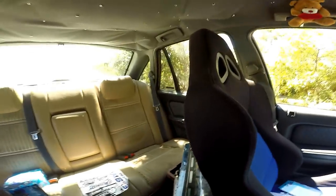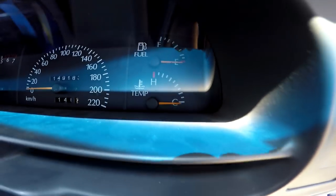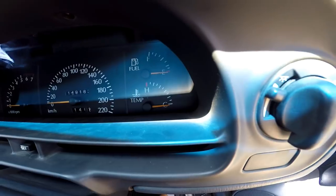I've got a throttle position sensor off another motor ready to go on, and a coolant temp sender so I can finally hook up my temperature gauge. It's just been disconnected ever since the engine swap because of the different temperature sensors and senders — fancy shit, that's all I can say.